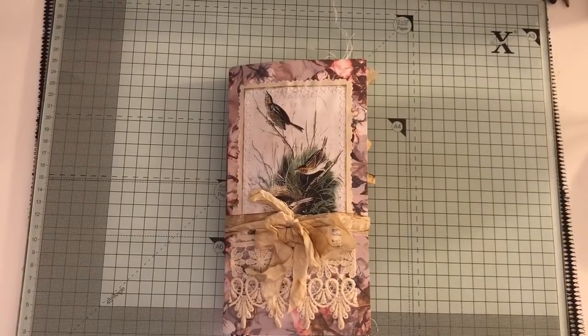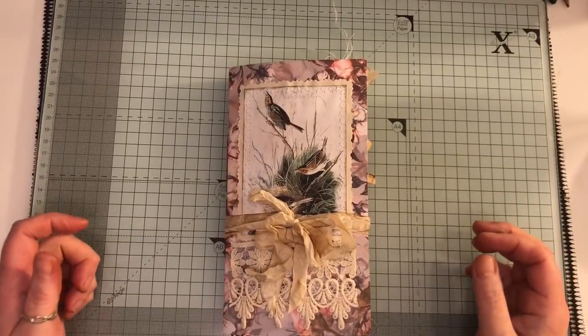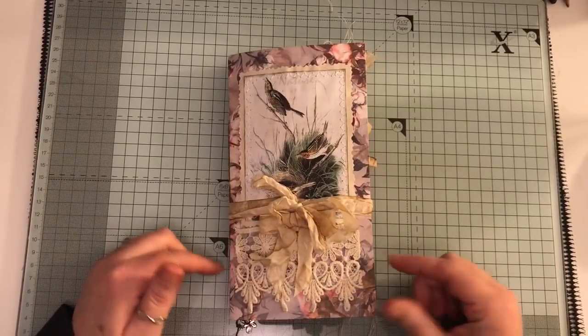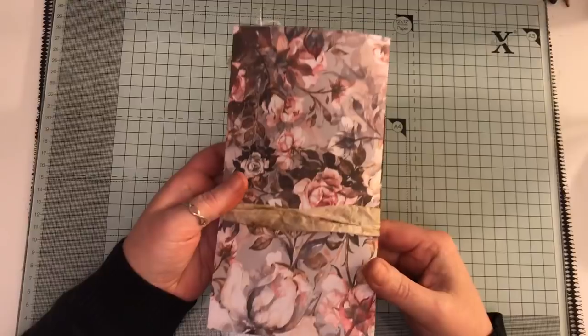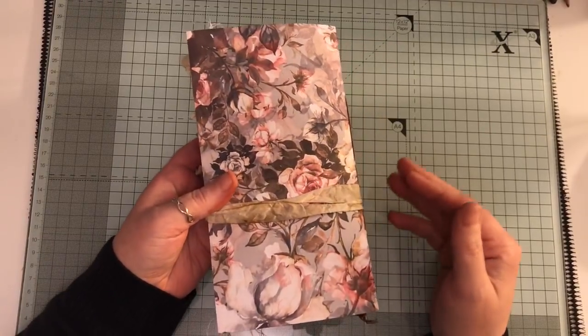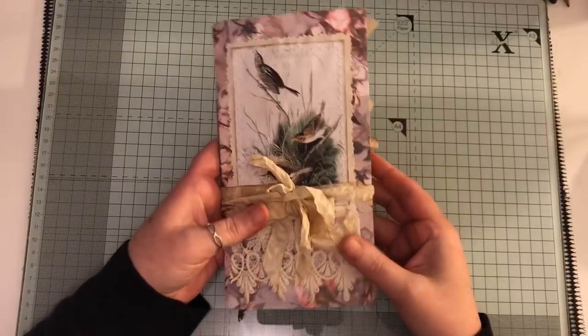Hi everyone, I've just come to share with you another journal that I've completed. This is a traveller's notebook insert in a junk journal style. It's a regular size and it's got a cardstock cover. This can be used on its own or you can insert it into your midori or fedori or whatever it is you have.